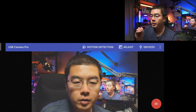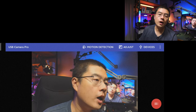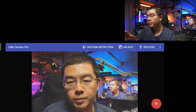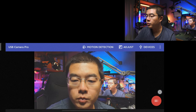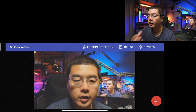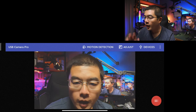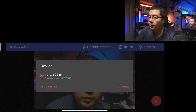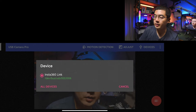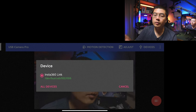I'm going to tap USB Camera Pro. The first time, it will automatically detect our external camera, the video source, and the audio source. Here you can see the basic user interface. We have a lot of great options to switch between different cameras. This is the paid software called USB Camera Pro, and here you can see on the device menu it has already detected my Insta360 Link. If you have connected multiple devices, you can find them all in this list.